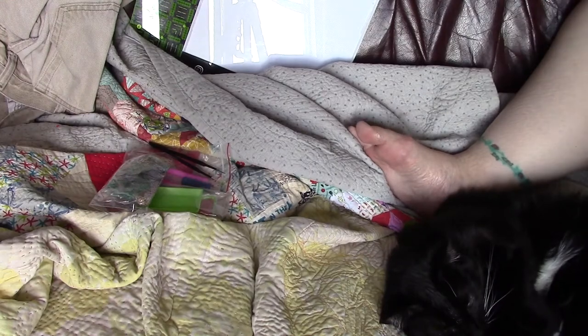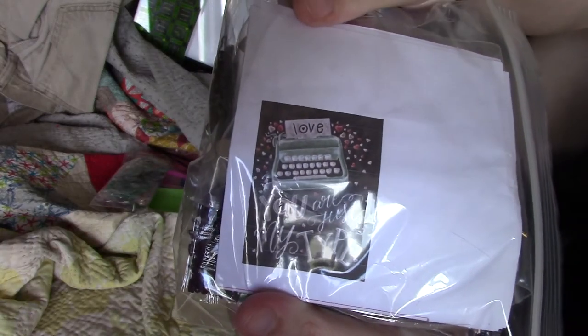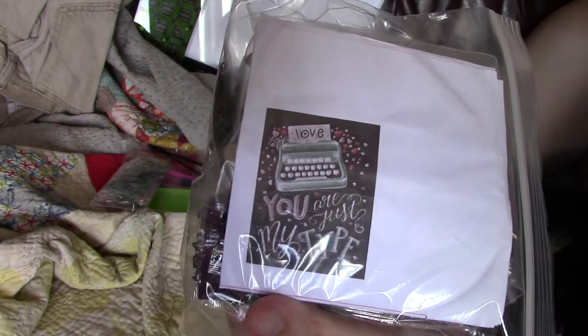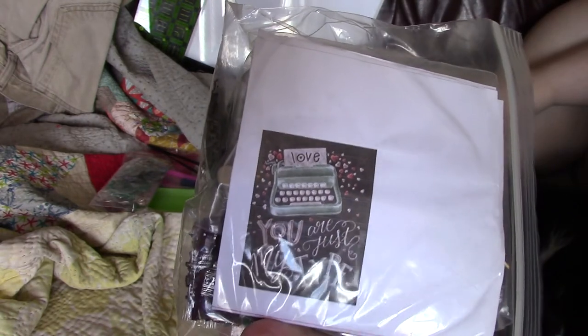My new project that I'm going to do is this one — 'You Are Just My Type,' with a typewriter on it. I have a thing for typewriters. I have a collection of them. I've had the collection for many years and I think they're cool.